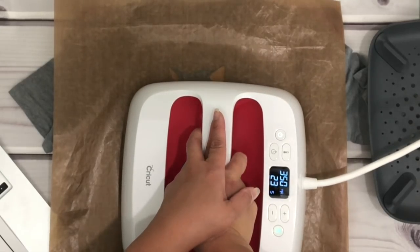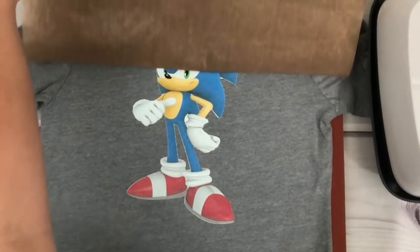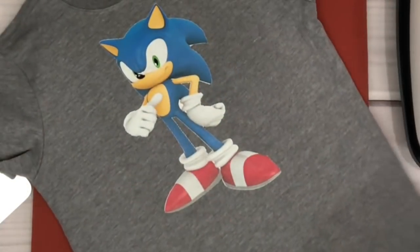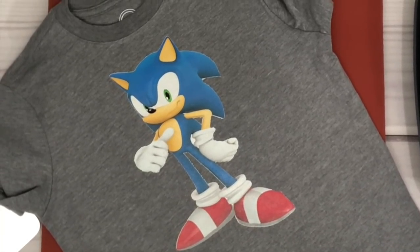Keep in mind that this is a cold peel, so I wait for about 10 to 15 seconds before I remove the Teflon sheet. And there you go! If you enjoyed this video, please give it a big thumbs up or leave me a comment. Thanks for watching, and I'll talk to you later.